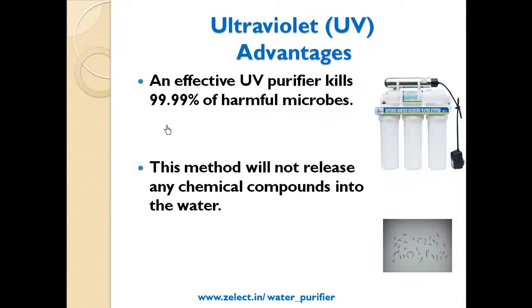UV advantages: An effective UV purifier kills 99.99% of harmful microbes. This method will not release any chemical compounds into the water.